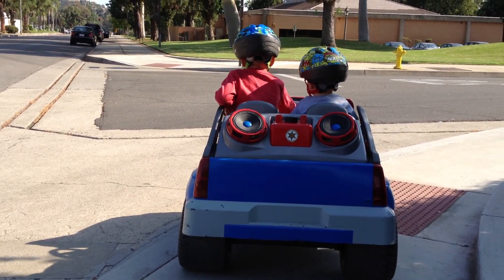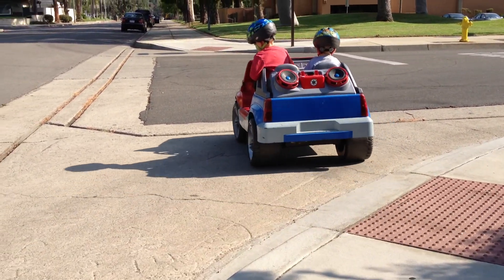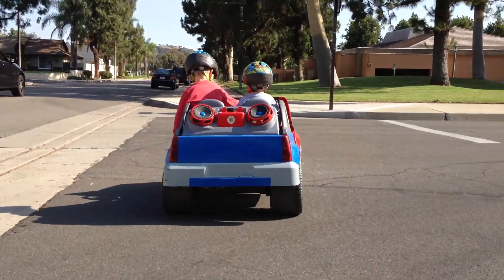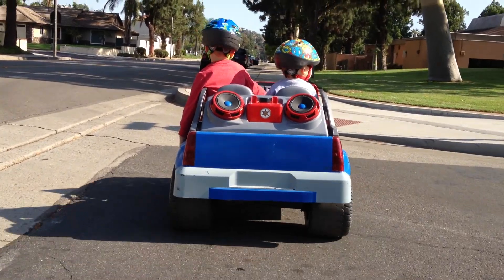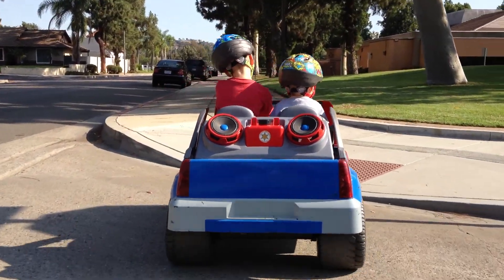Look both ways — any cars coming? Okay, let's go. We can go turbo to the library, but just go regular for now. Okay, here's regular speed.